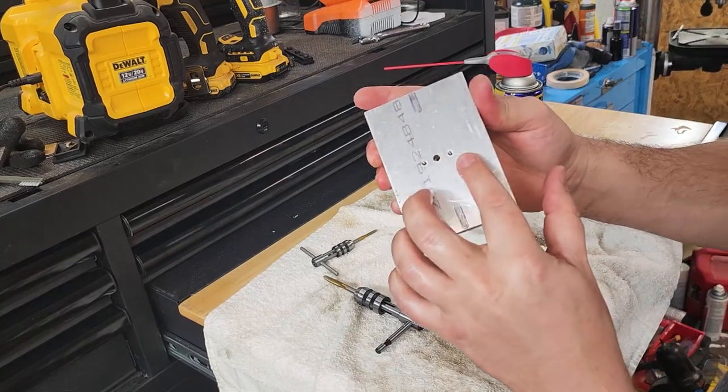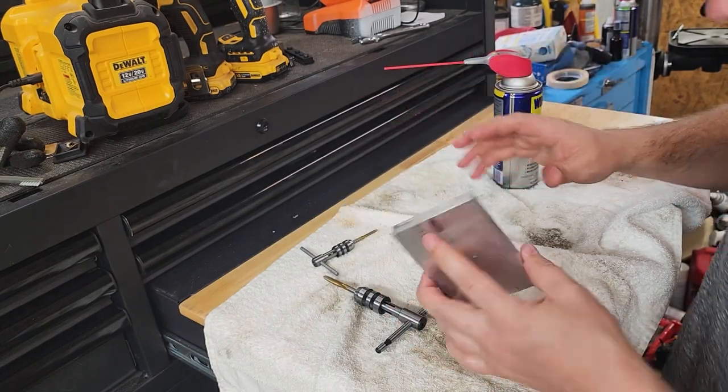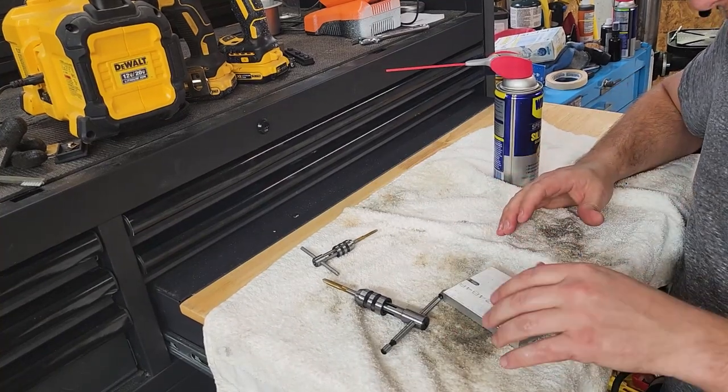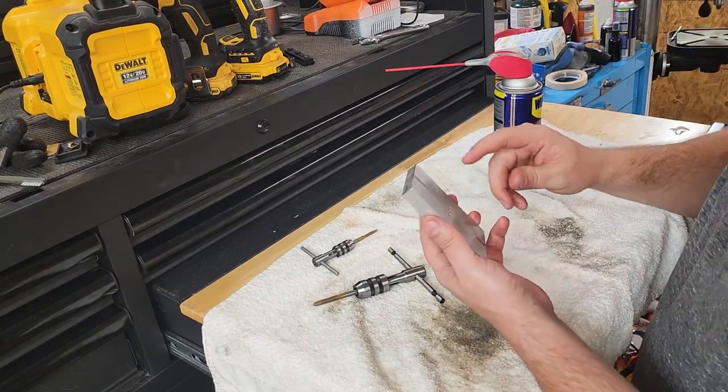Both holes look beautiful. I've got a little bit of a burr on the back side — that's no problem, I can take care of that with the chamfer bit. Generally you might want to chamfer your holes anyway at the very end, because that leaves a good finish on the project.